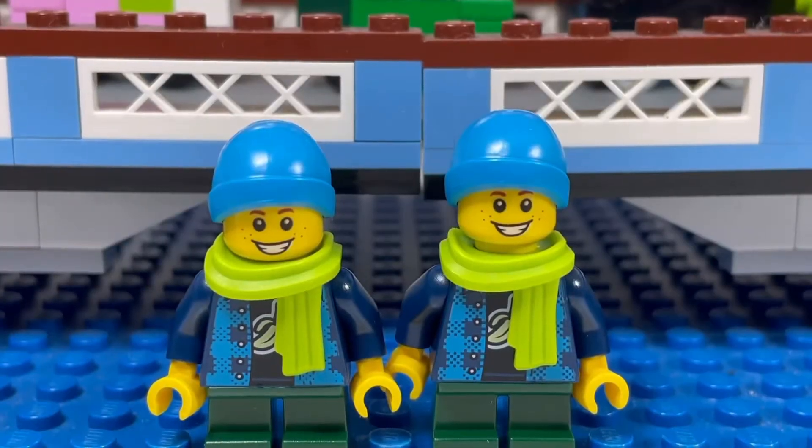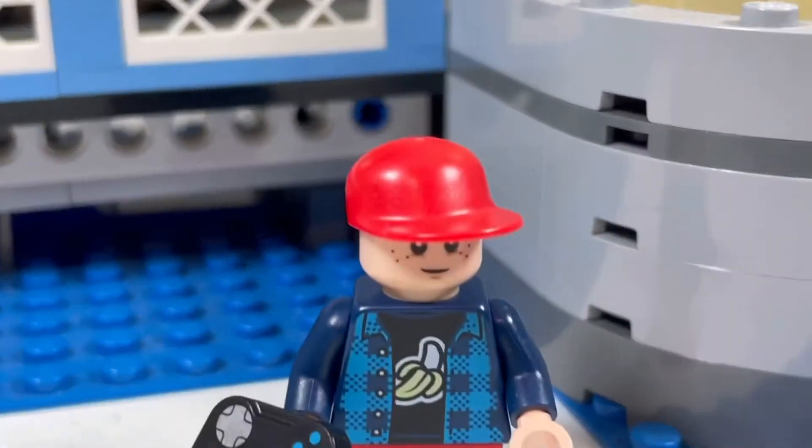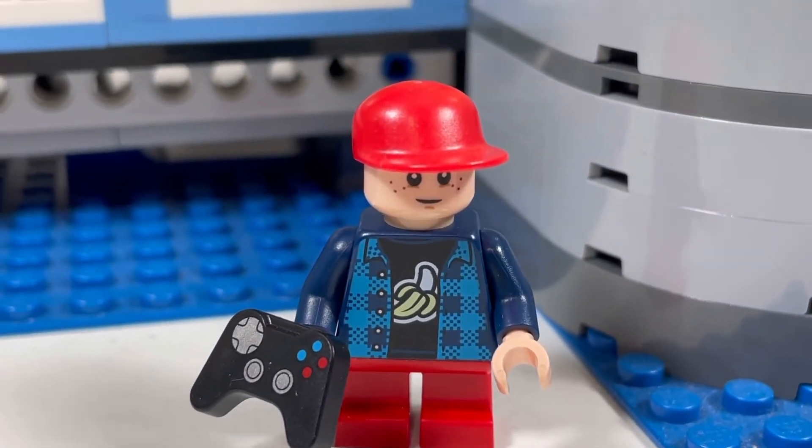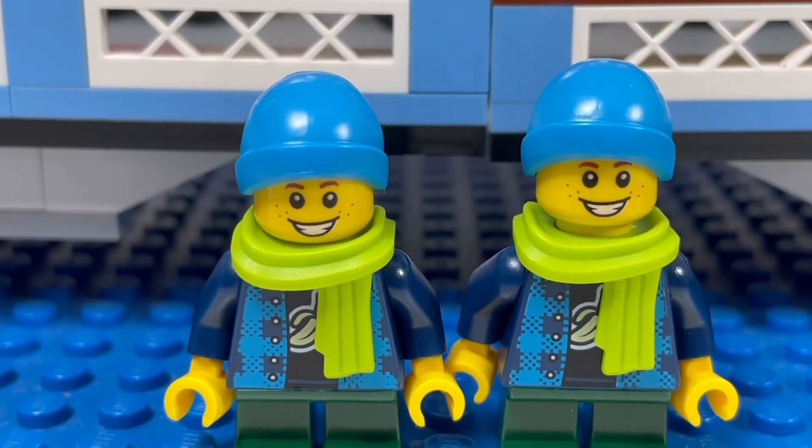First up, I got two of these Little Boy minifigures with the banana on his shirt. I got it because this is Little Brickhead's new sig fig, and now we have two spare torsos for him.